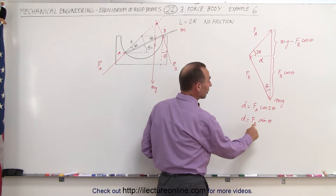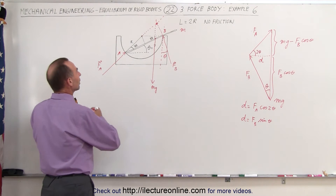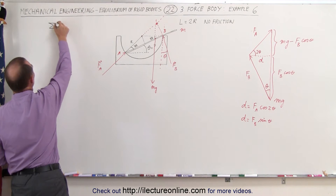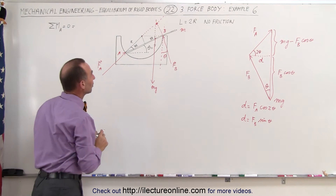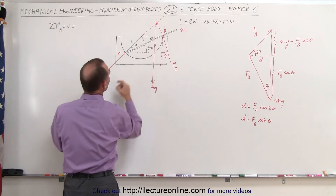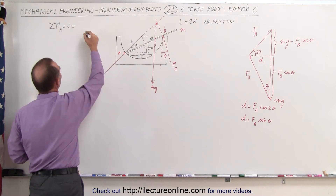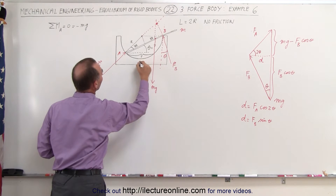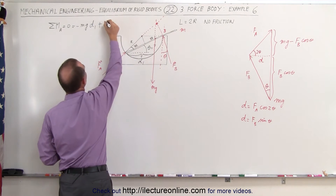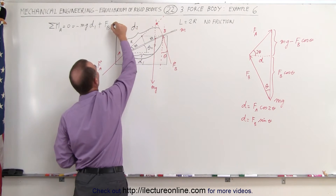We still have unknown FA and unknown FB, so we need to find a way to eliminate one of those two variables. What we can do is come back to point A and sum up all the torques — the sum of moments about point A must equal zero. We have the weight mg acting through distance D1, causing a negative (clockwise) moment: minus mg times D1. Plus force B multiplied by distance D2. That must add up to zero.